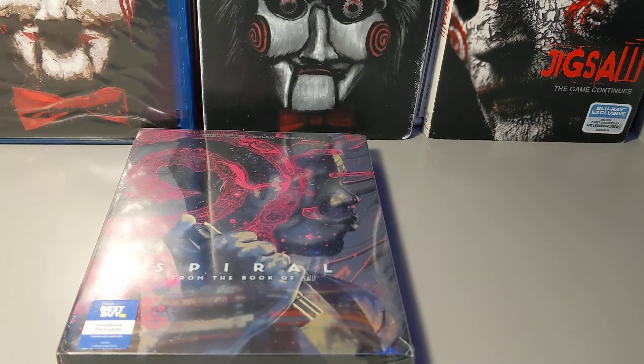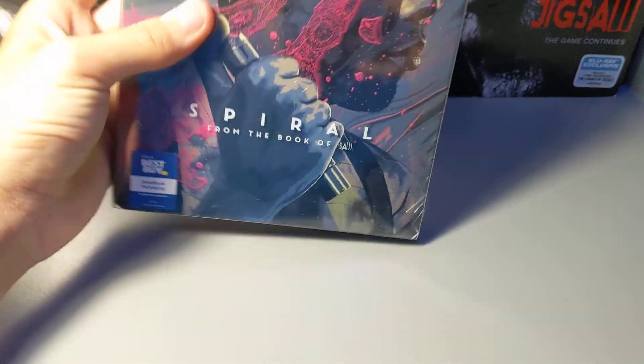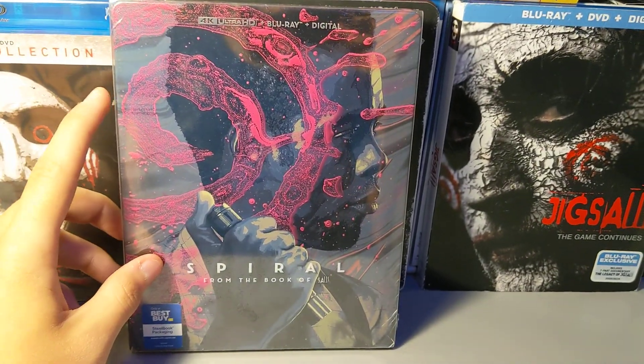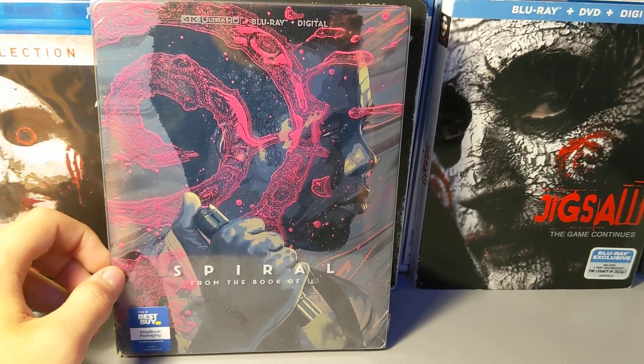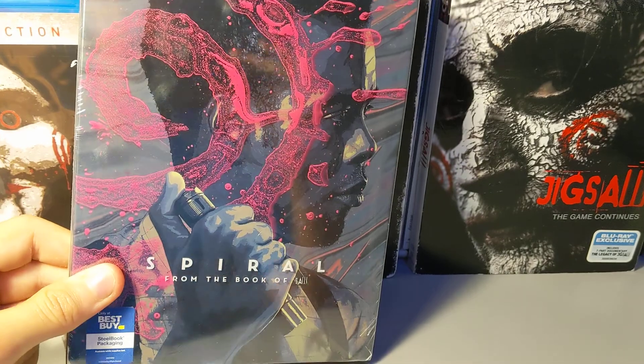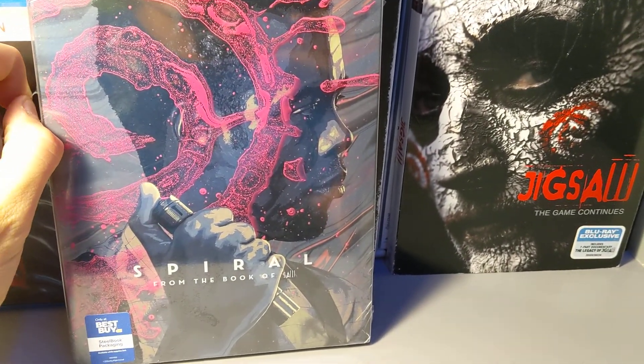What's going on guys, it's NFX36 here and I just got the package — Spiral from the Book of Saw. I am a bit late; UPS sucks, it takes so long for them to deliver a package. Sorry for the late video, but I did pre-order this on my birthday.